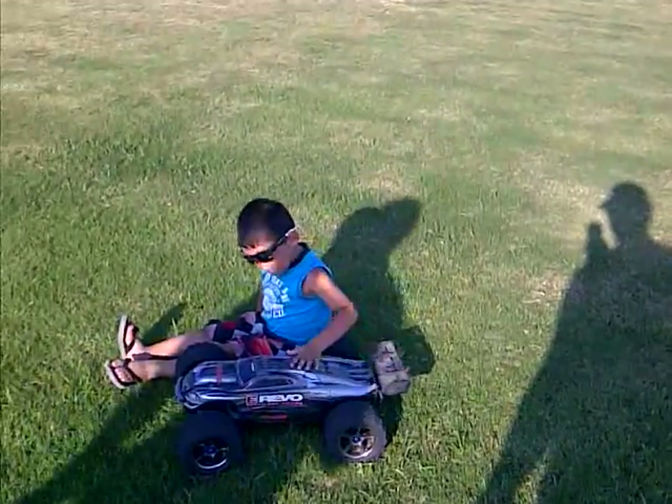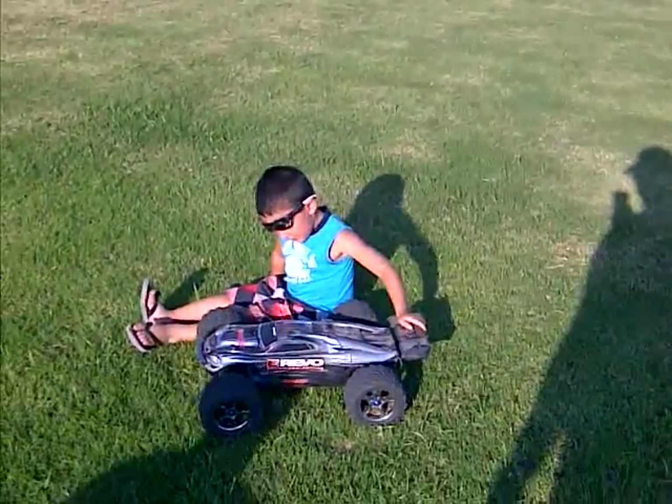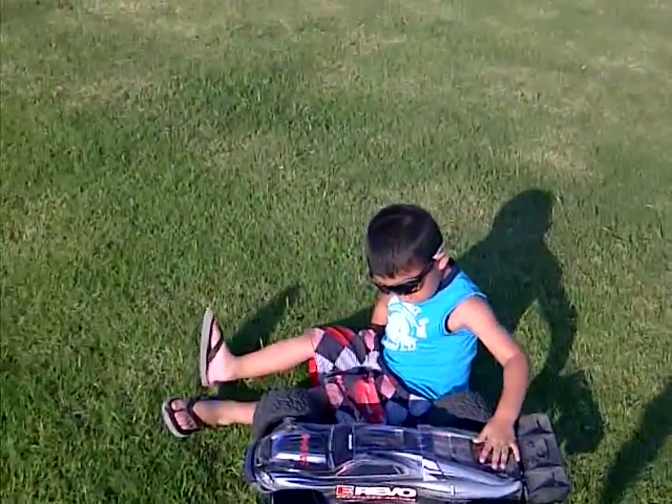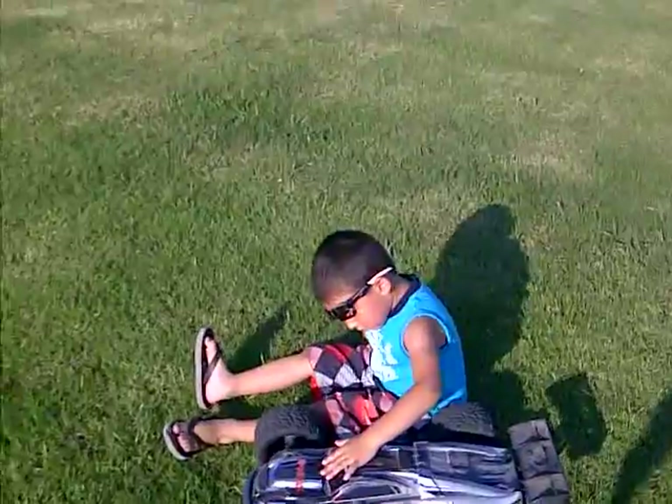What do you think Gabriel, tell me what you think. Is that a hot rod or what? Yeah, push down on the front — see the suspension? You can push down on it, look at that.